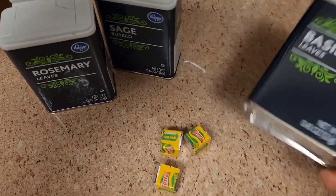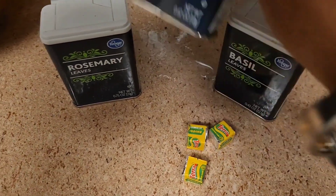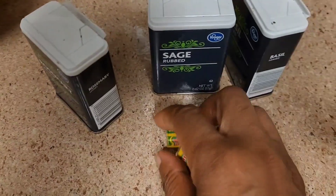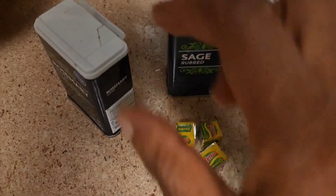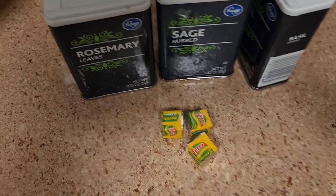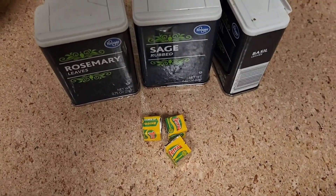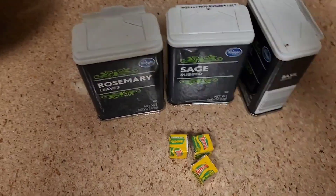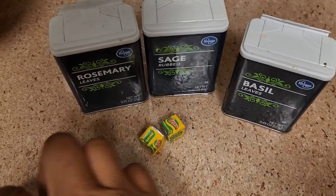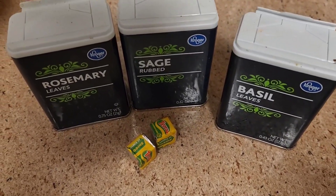I'm letting that marinate. I'm also gonna add basil leaves, sage, rosemary, and three of these. You're supposed to add four, but I'm just gonna add three because there's another flavor — chicken flavor — that I already added, and I think it'll make it taste different. So we're just gonna use three, actually maybe two, just to be safe. Let me go put that in.